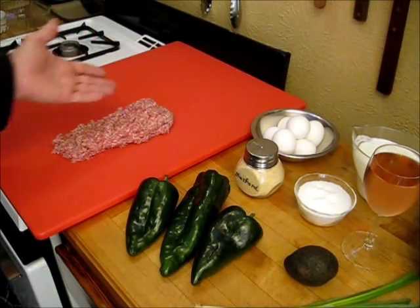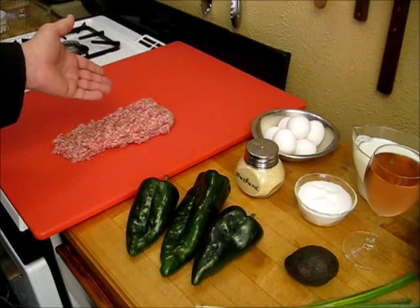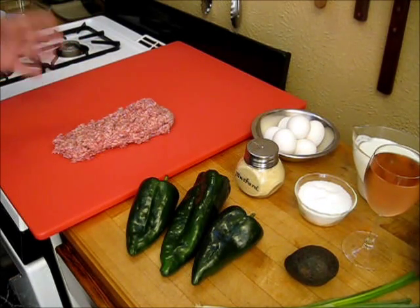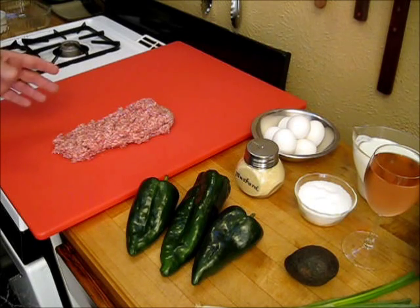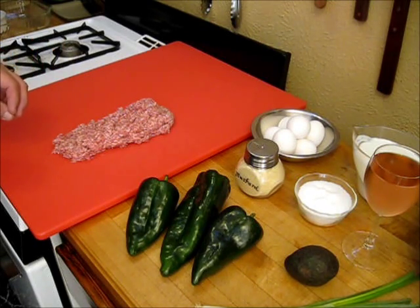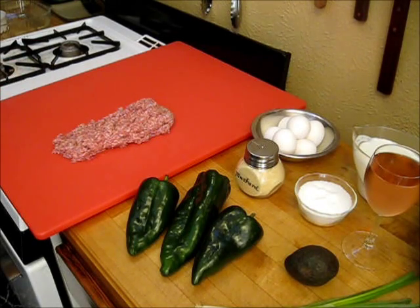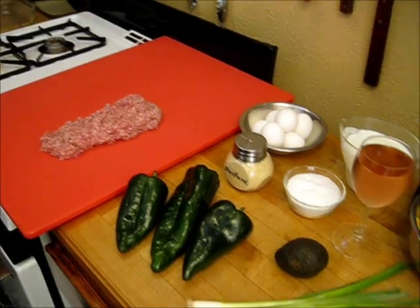First off, let's start with our meat. Over here I have one pound of sausage. Now you have a couple of choices. You can either just take the casing off of whatever your favorite sausage is, or you can buy the kind that doesn't have a casing — that just comes in a chub — and that's what I've done here. This is one pound of sausage and you can get that as spicy, hot, or mild, whichever suits your fancy.